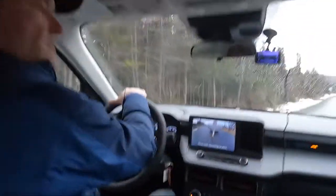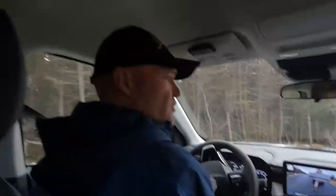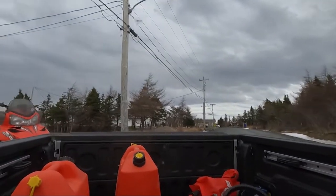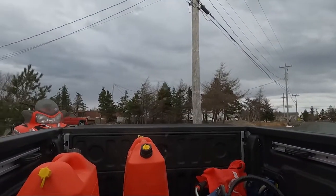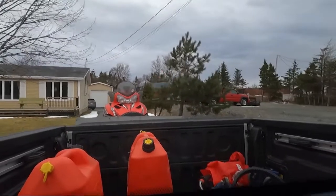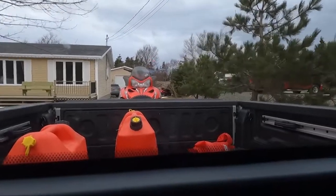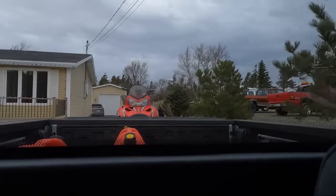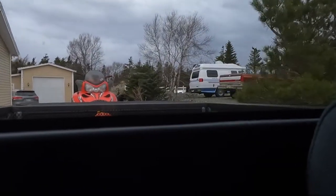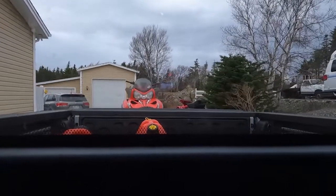I'm just backing up the trailer here now, and I gotta say it's been a long time since I backed up with a front-wheel drive. It's probably a little bit easier than backing up with rear-wheel drive. Devlin points out it's because the front wheels turn, so the power is on the front turning wheels — and that makes it easier to back up. Good point. Whatever it is, I can tell you it's pretty good.